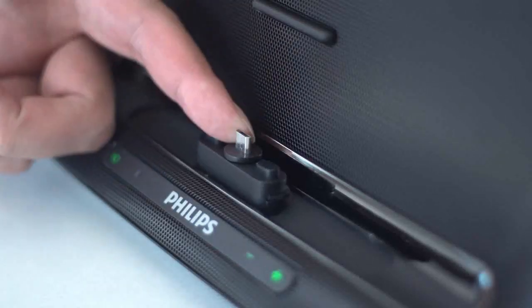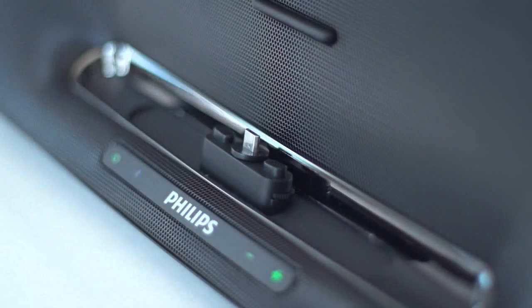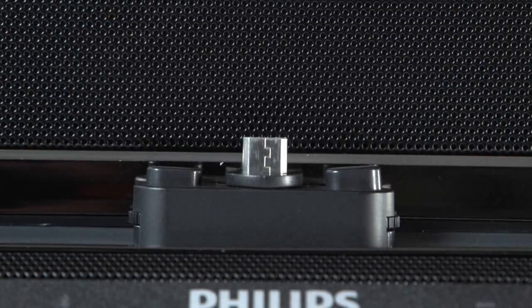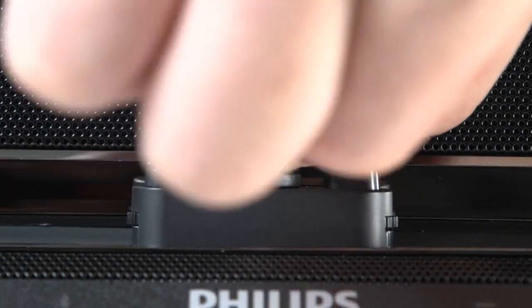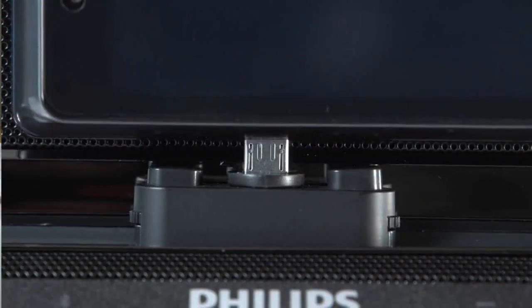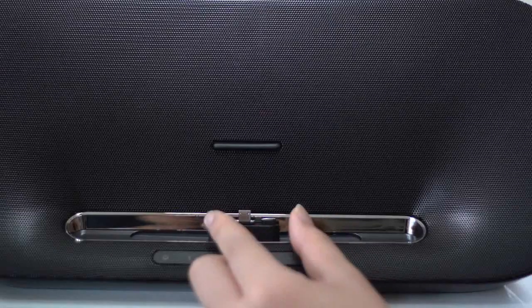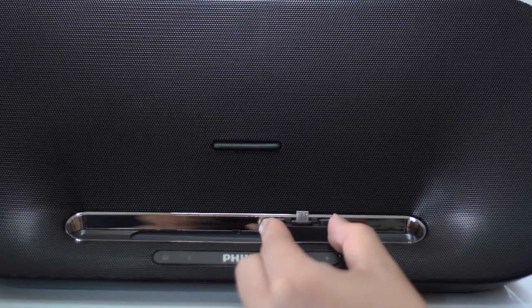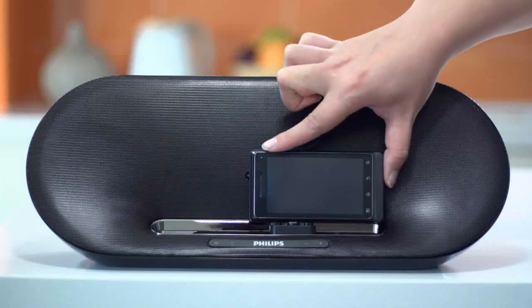The Fidelio can work with a wide range of Android phones, thanks to Philips FlexiDoc. Regardless of the thickness of your Android smartphone, you can spring it forward or backward. Turn this connector to adjust from 0 to 180 degrees for any orientation depending on your micro USB connector. Or slide left or right to keep your device in the center.